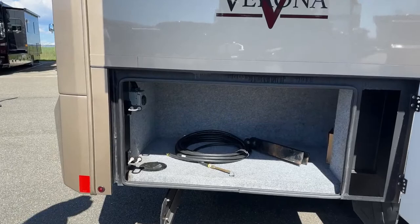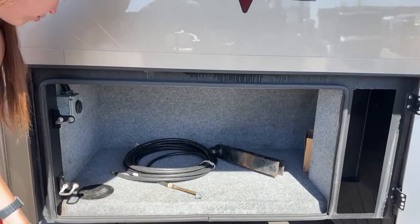Over here we have another hitch connection for filling up your tires — a nice extended one — plus more charging, and you can run your slinky through here as well.